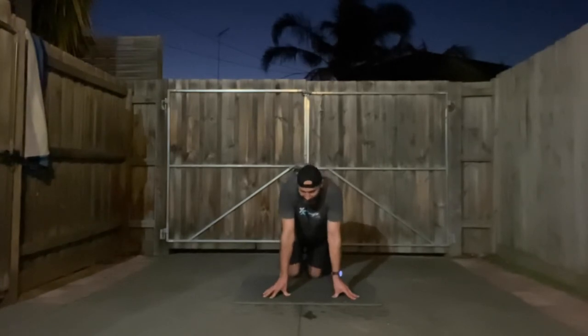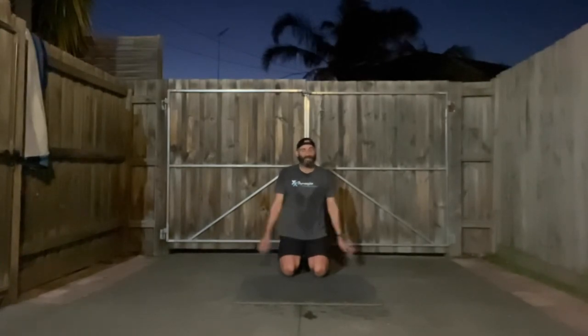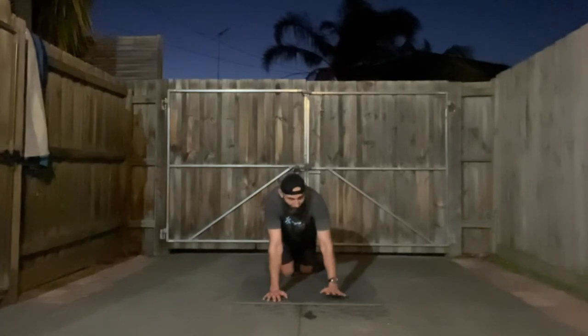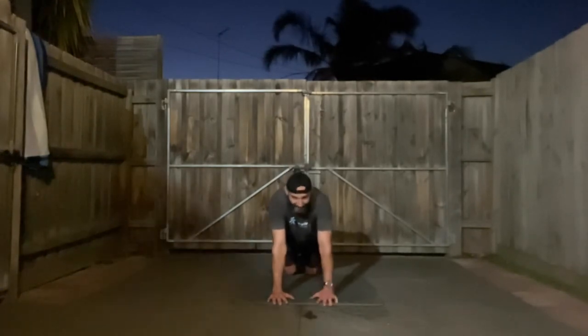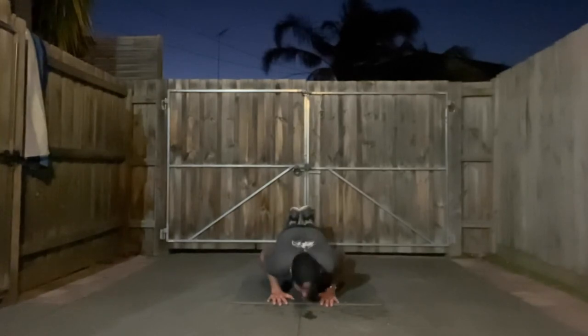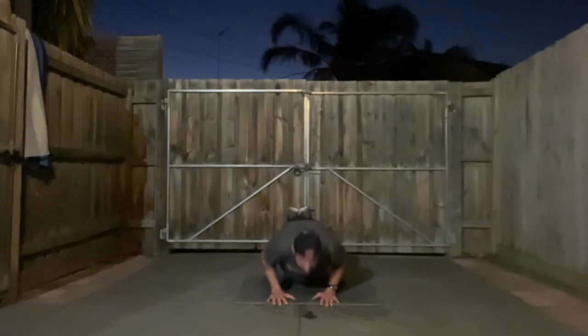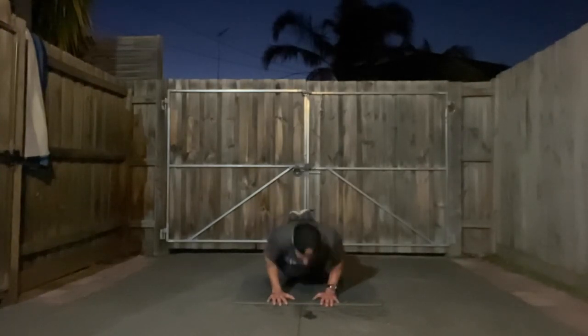Starting with those tricep push-ups — you can get on your knees, I will be, just so I can get more reps out. I'll give you another 20 seconds, and then we'll finish this session strong. Let's really push through this — if you need a rest, shake it out and get right back into it. Tricep push-ups to start, 40 seconds worth — in three, two, one, let's go! We're getting our upper body here, keep that core tight though. Already 20 seconds gone.